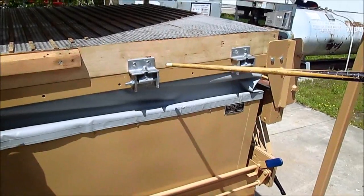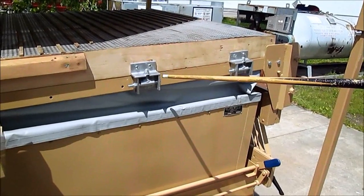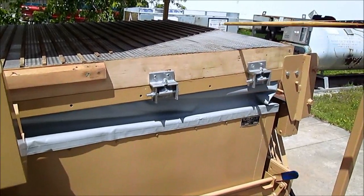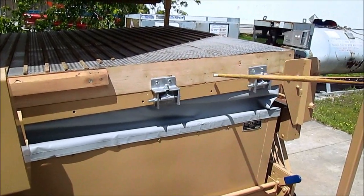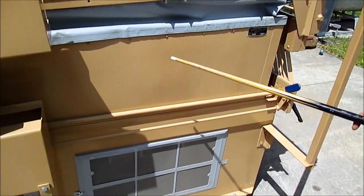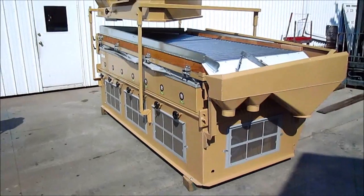This has been updated with the Oliver clamp kit, which holds the deck in place all the way around so the deck does not move. Oliver decals and instruction warning labels will be added at the time of sale.